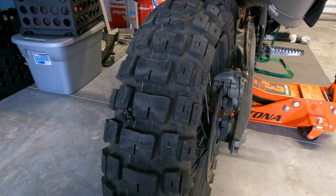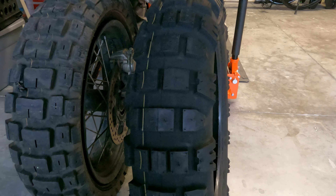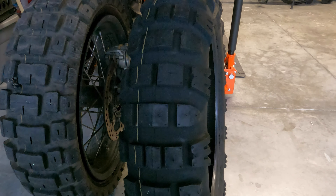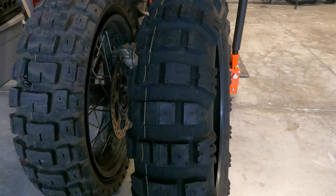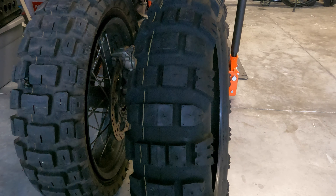Let me show you what the new tire is going to be. The new tire I got is the Mitas E09 Dakar version. The Dakar version is supposed to be more puncture resistant, and I will give you a review of this tire after I've had a chance to get it on the bike and run it a few thousand miles.